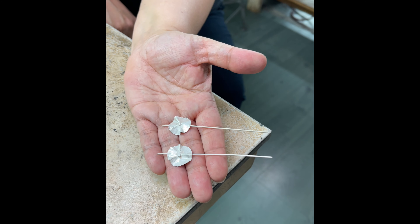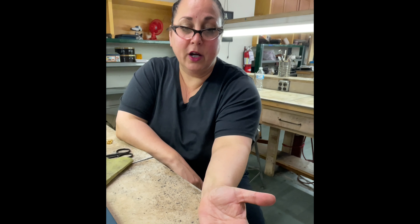I don't think anybody should wear ear wires unless they have either a safety catch or they wear those little rubber stoppers on the back, because everybody loses those earrings all the time.